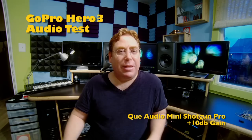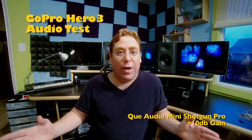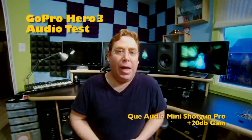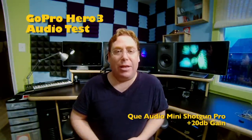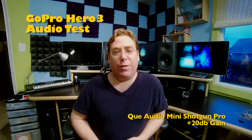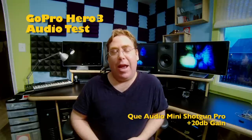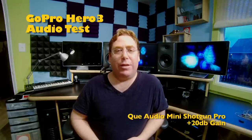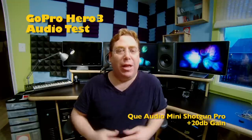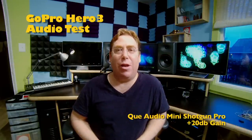Now we're listening to the Q-Audio Mini Shotgun Pro at plus 10 dB gain, and listening to this before I think this is the sweet spot — 10 dB gain helps and 20 dB seemed like it was a little bit too much. Now let's move to 20 dB gain and see how that sounds. I have a feeling it might be a little too much for the AGC to deal with. If you talk a little bit loud it might be a little too much — the AGC clamps down on that volume. This is 20 dB gain with the Q-Audio Mini Shotgun Pro.